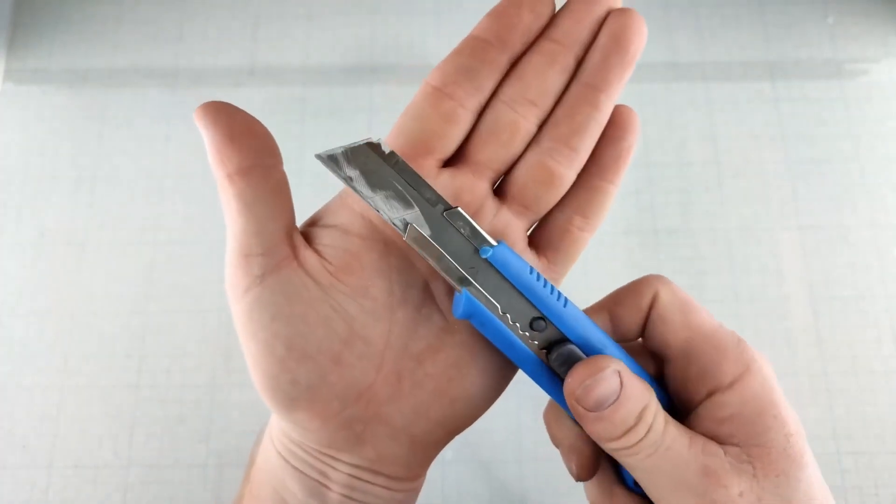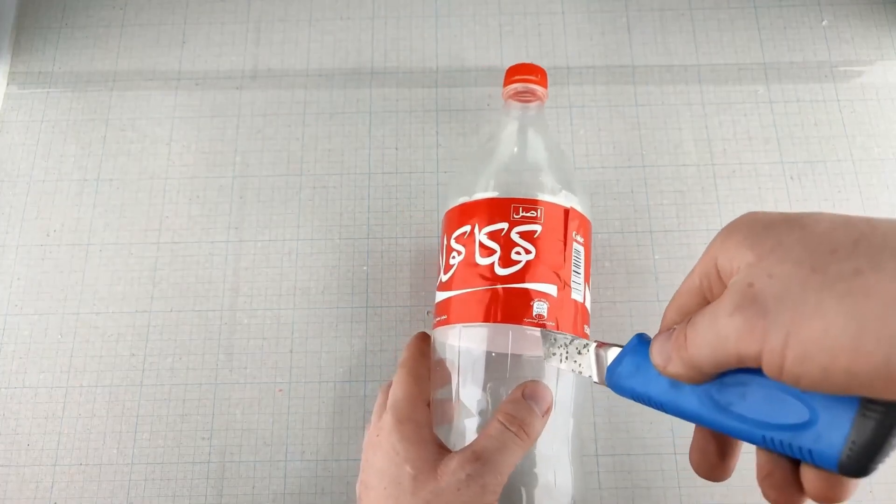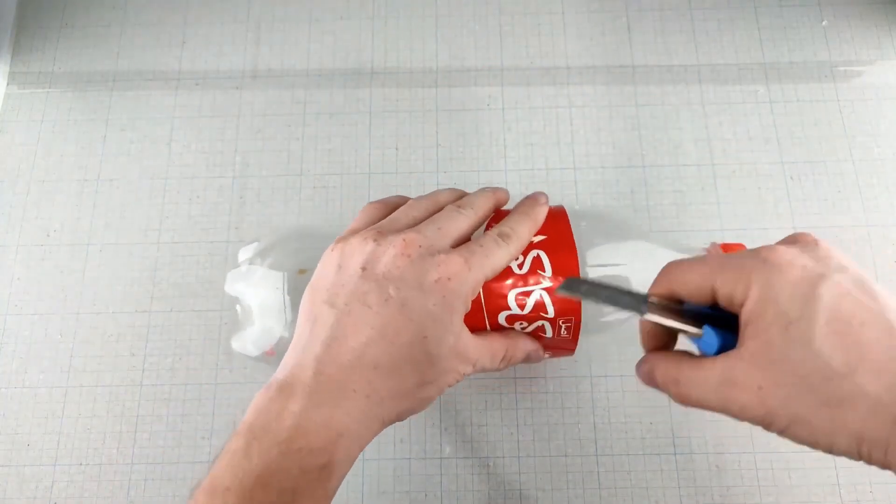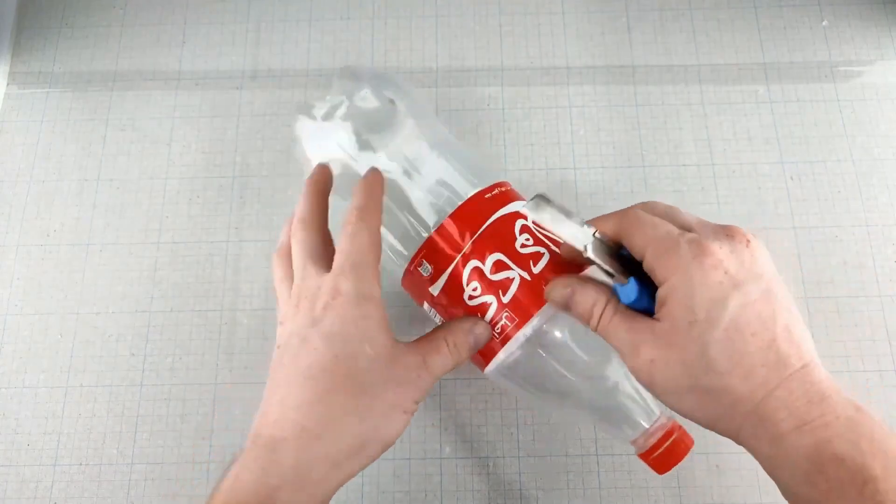This is the plasma. It might seem like magic, but really it's just the science of electricity ionizing the air and creating plasma. This glowing, electrifying spark is what makes the plasma gun look so awesome, and it's also a great demonstration of how electricity works.